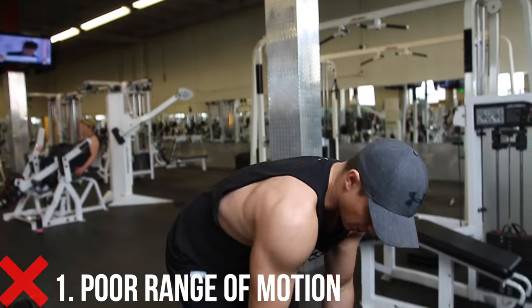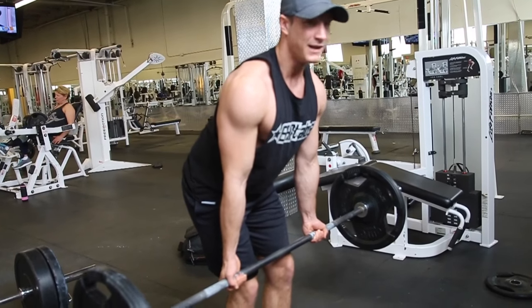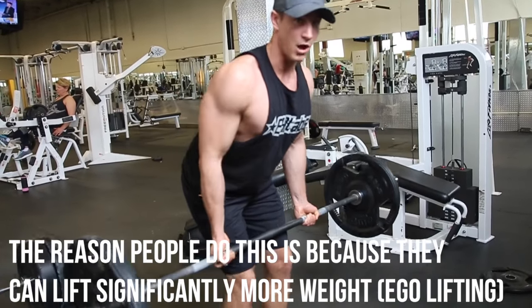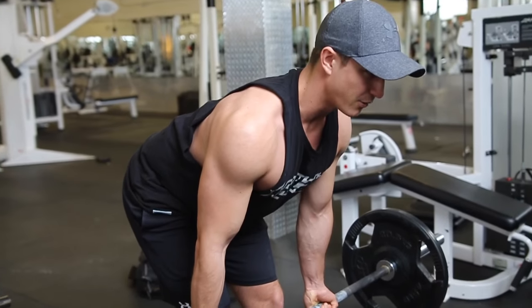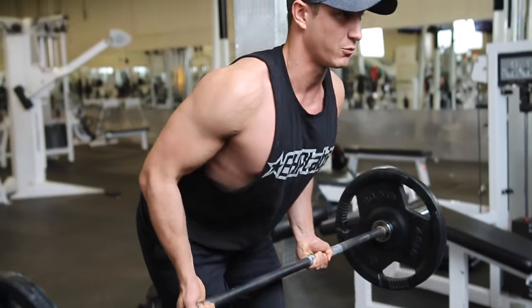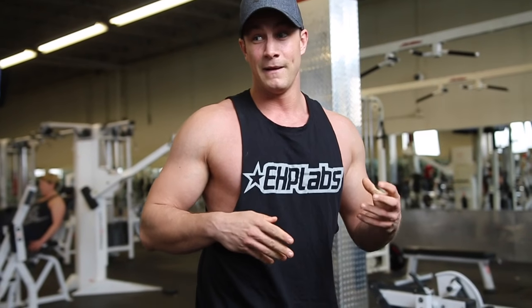Common mistake number two is range of motion. A lot of people stand too upright, which reduces their range of motion dramatically — they're really not working much. Then there are people who, as they pull up, their back is rising, which is also completely incorrect. If you have incorrect range of motion for this exercise, you are not going to do anything to properly grow your back and you'll find yourself going in circles in the gym.